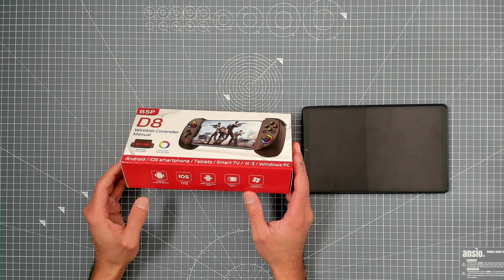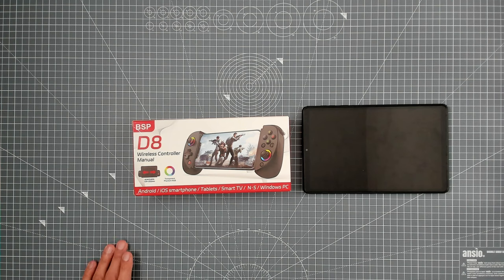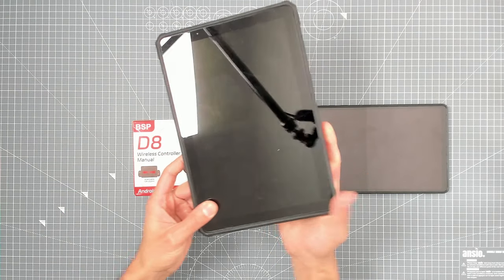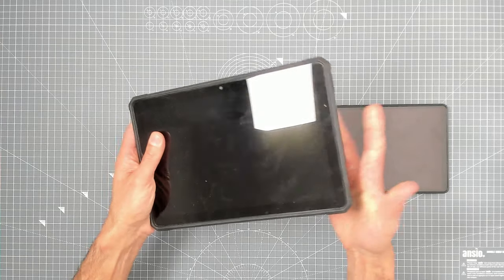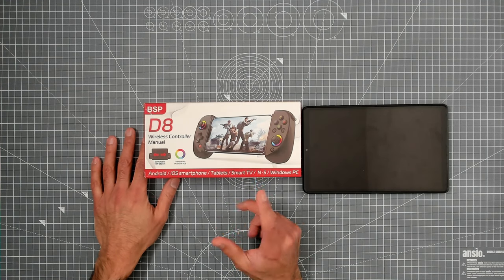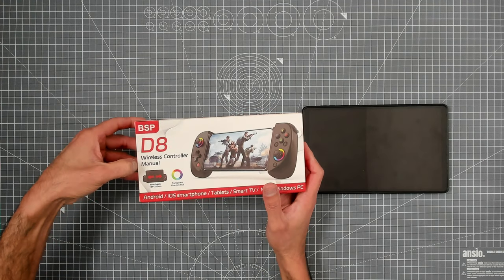It's probably going to work on the Steam Deck as well, but obviously you're not going to mount the Steam Deck in this thing. We'll try it with the 8-inch tablet, and we'll also try it with the Fire HD 10 as a 10-inch tablet — I might have to take the case off that one. We'll test it out and see what you can really get for not-so-premium money.